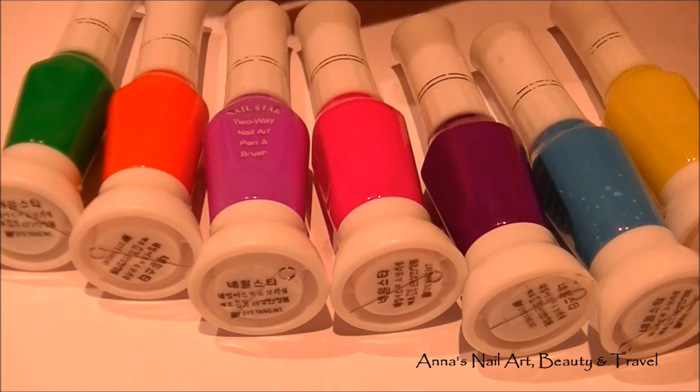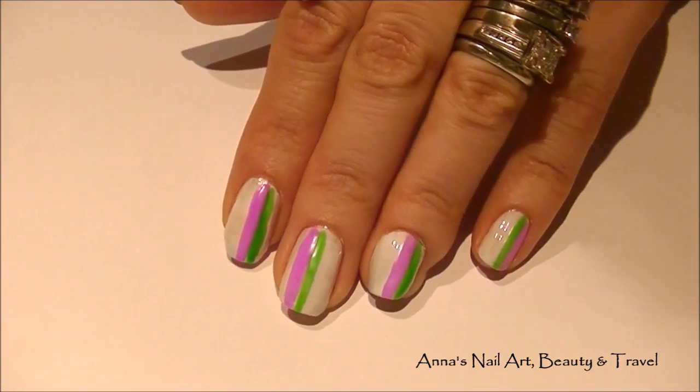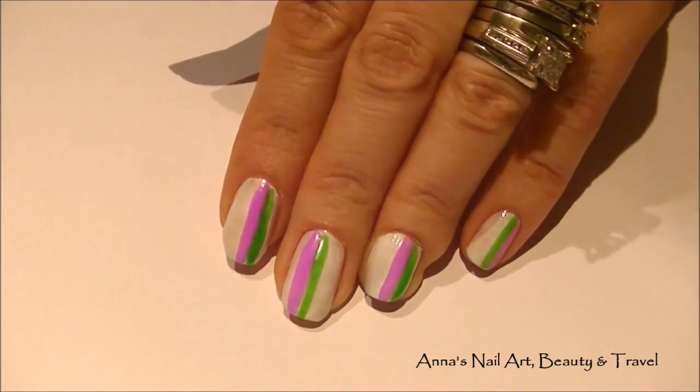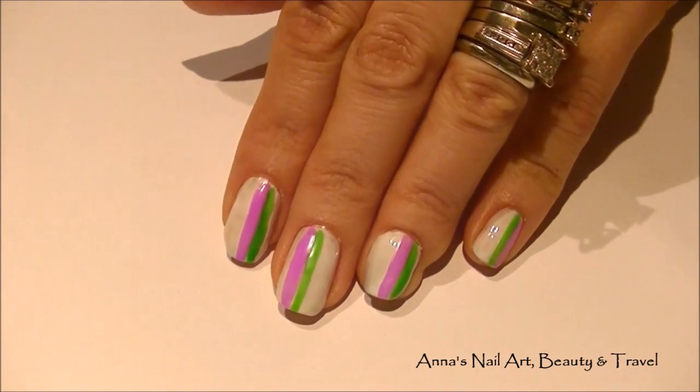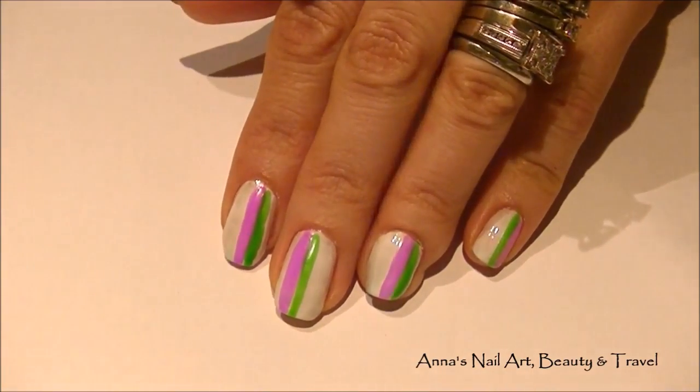Next, I'm going to use all of these nail polish colors — and of course you can use your favorite colors. I've decided to draw vertical lines down my nails. I figured it would be easier and you can fit more colors that way, so I'm going to do that to all my nails.